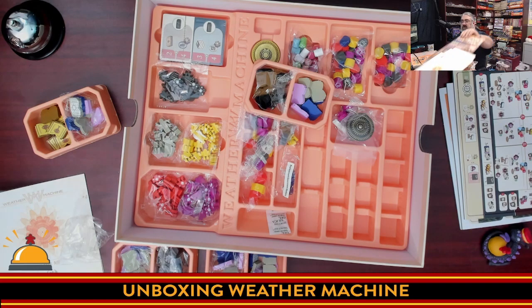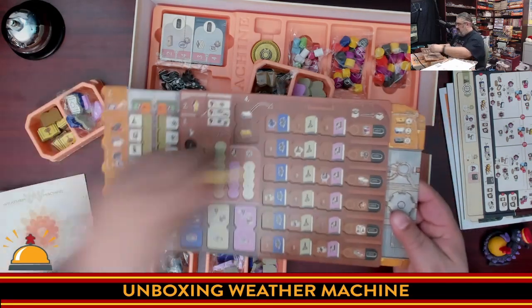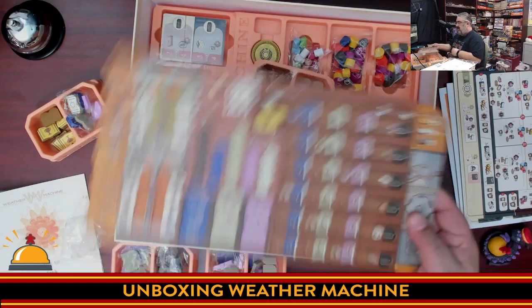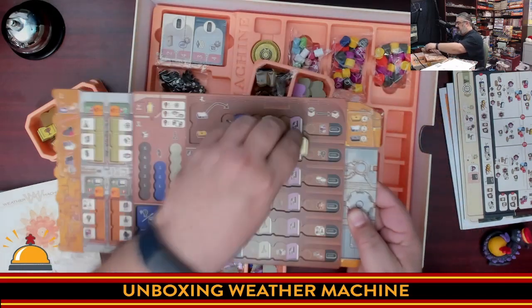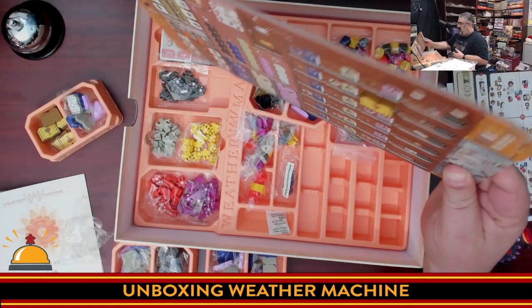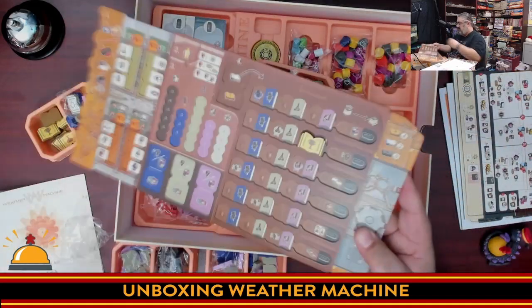I'll grab a player board just so you can see — you store your prize here, it doesn't slide around. Eventually you move it over here and prizes work as wild cards. I can basically stand that up and it doesn't fall out — that's awesome.